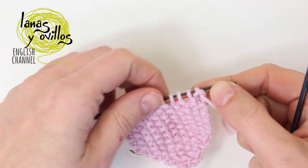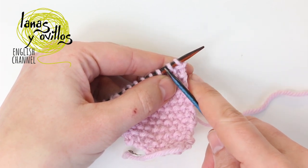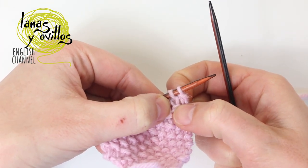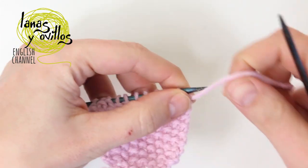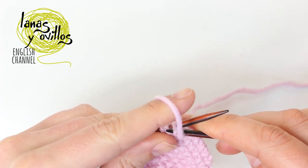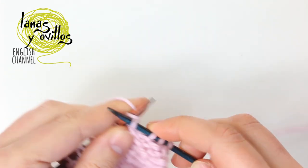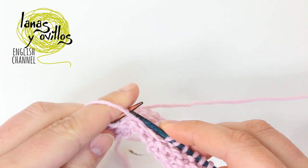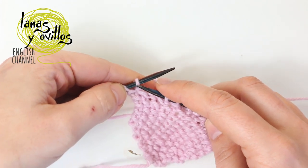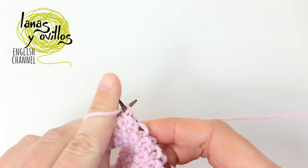Once you make the 10 rows, you have to start making decreases — work 2 stitches together. You have to check which stitch you need to make on the second stitch. In this case I have to make a purl stitch, so you have to purl the 2 stitches together. Work the seed stitch to 2 stitches before the end, and work the 2 last stitches together following the seed stitch.